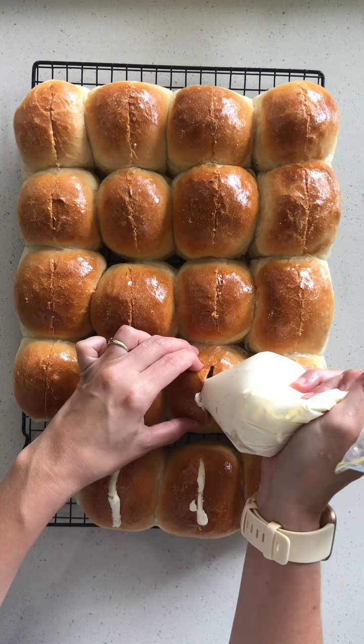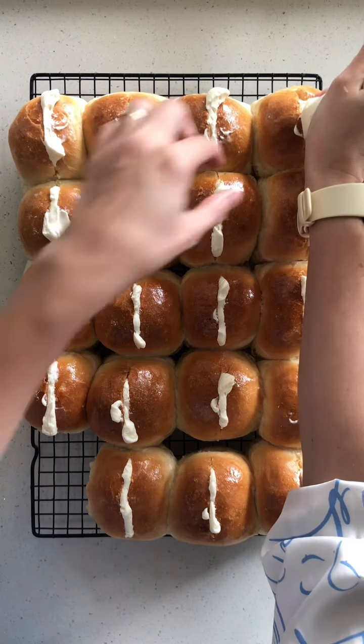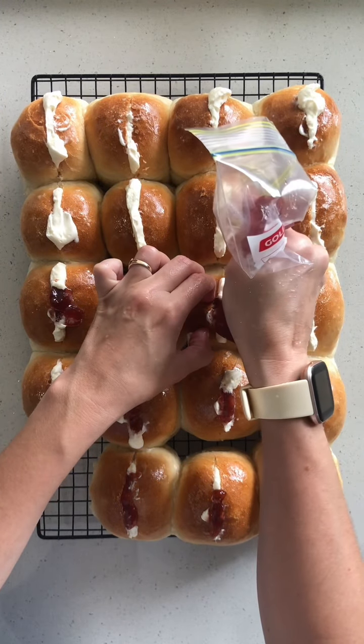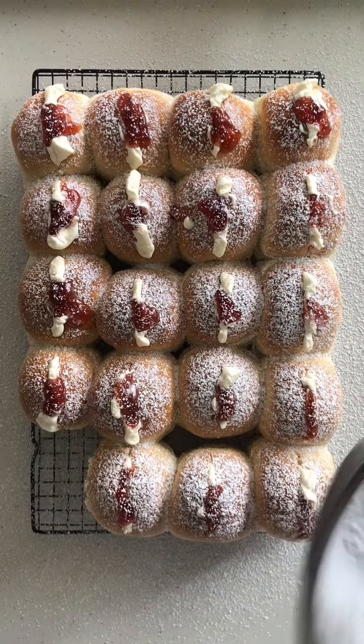You can pipe all of your fillings into your buns if you plan to eat them that day, but if not, hold off piping in the cream until you're ready to eat them. Pipe in whatever your favorite jam is — I'm using strawberry jam today — and then dust over some icing mixture for the perfect cream buns. Just look at those!